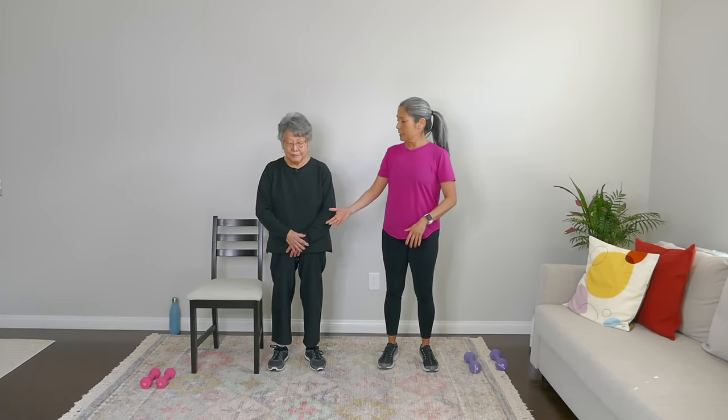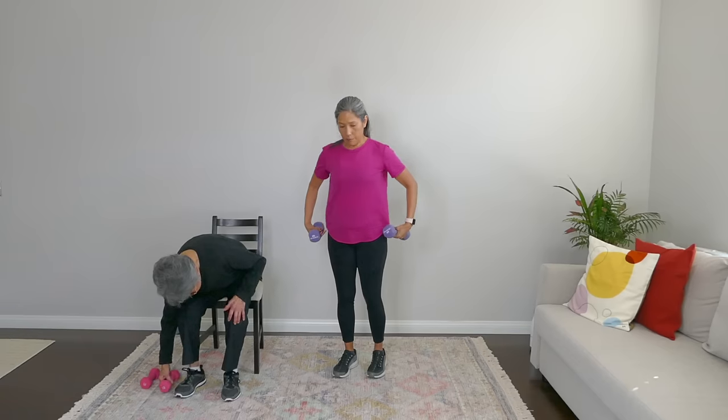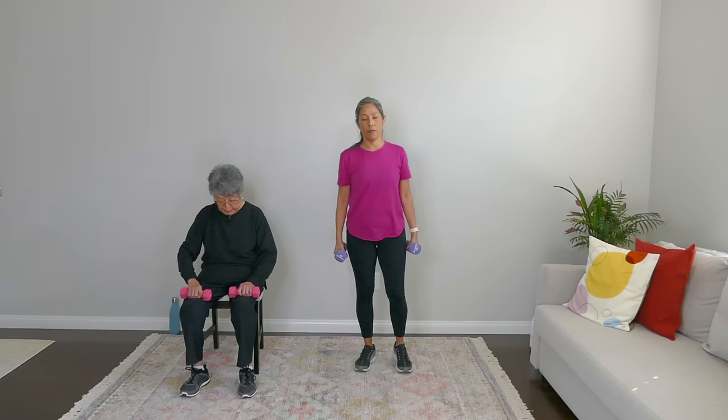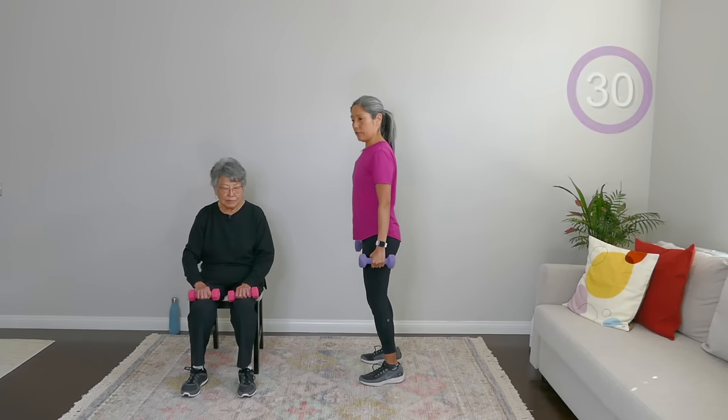We'll take a quick pause here and get into our strength workout. Let's pick up those weights — both of them. If you're seated, put the weights on top of your thighs. If you're standing with me, you're just at your sides. All we're going to do here is some heel raises — working these calves.